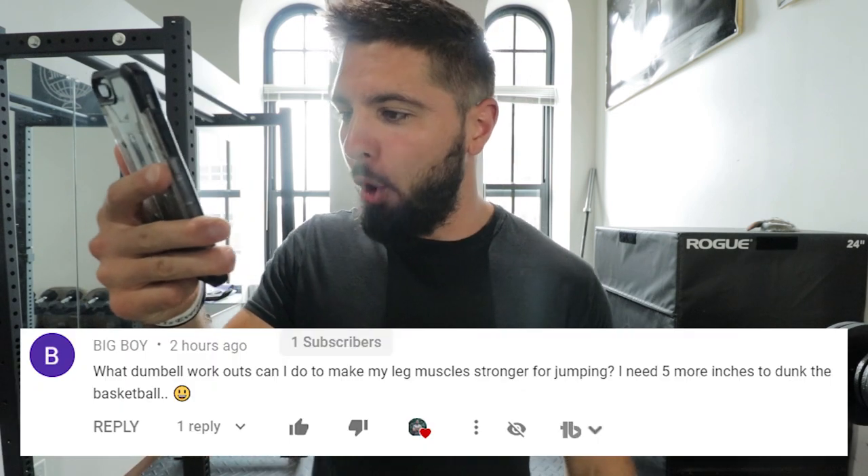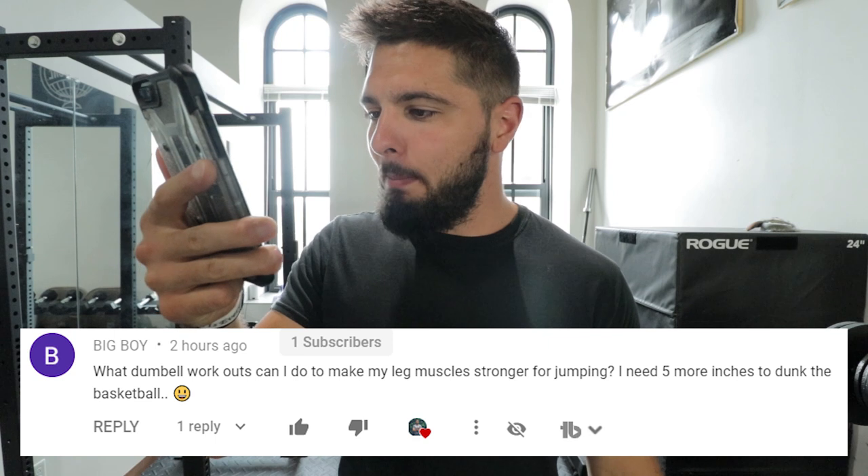Today's question is from Big Boy who says: what dumbbell workouts can I do to make my leg muscles stronger for jumping? I need five more inches to dunk the basketball.